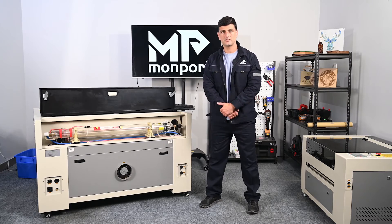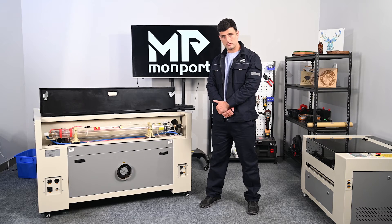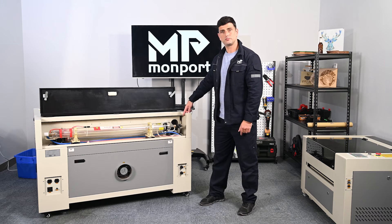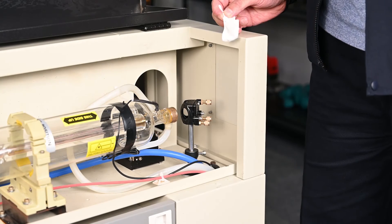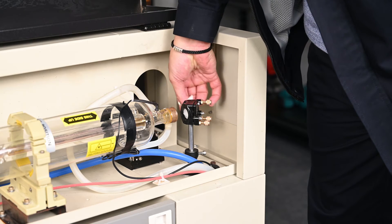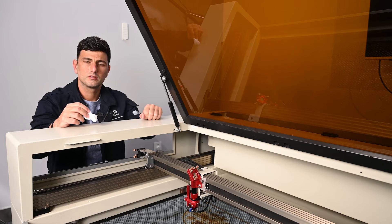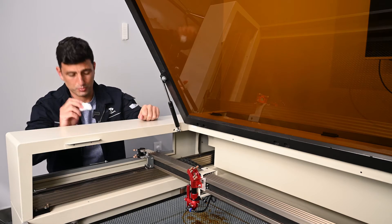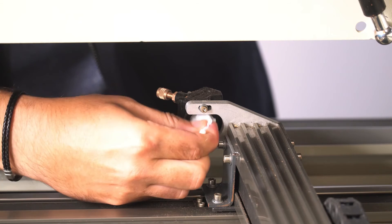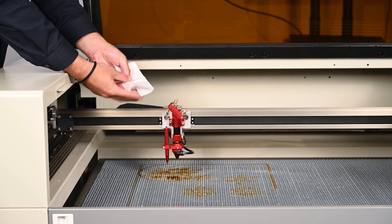You will then clean the external optics of the machine, which are mirror one, mirror two, and mirror three. The first mirror is located near the laser tube on the back. Clean it gently with a cotton swab and a soft piece of cloth at the end of it. Be careful not to scratch these mirrors and never remove them while cleaning. This is mirror number two. This is mirror number three.